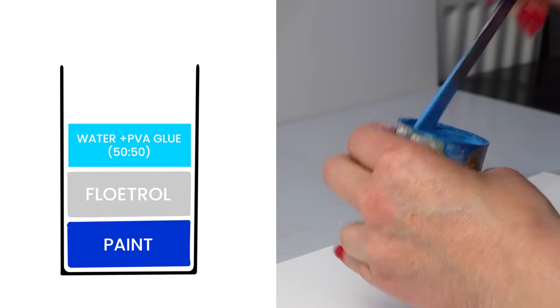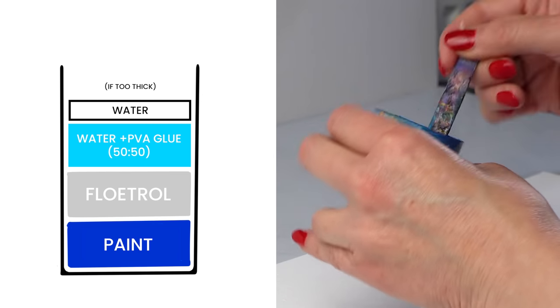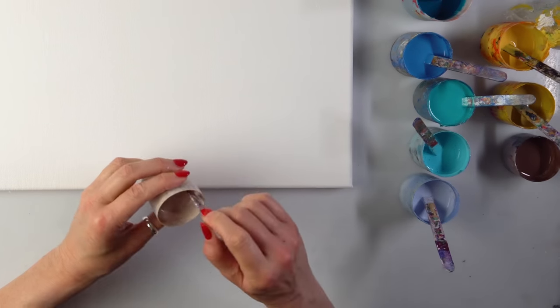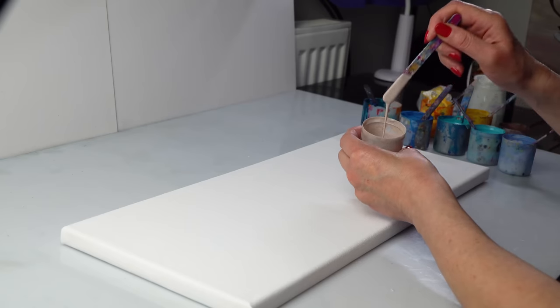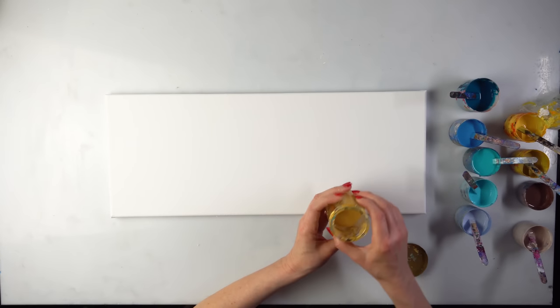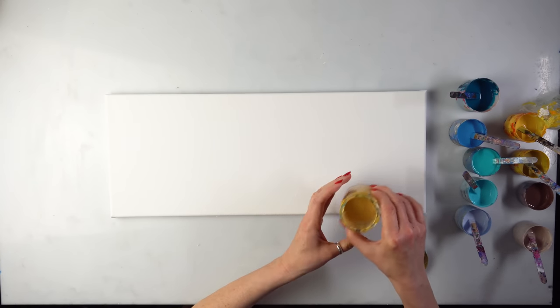I'm just checking, and if it doesn't run nicely I just spray some more water. We've got the beach colours and some very light colour - I added lots of white here. And why not, we might add a tiny bit of gold just for fun to the beach.